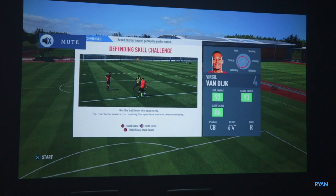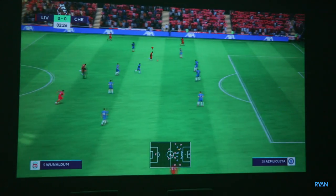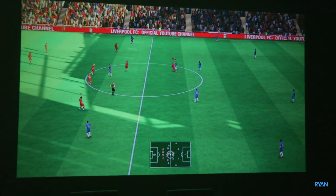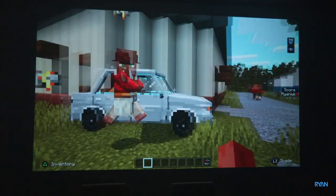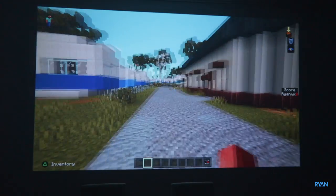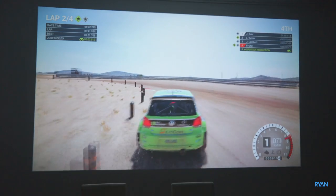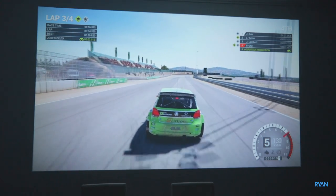Next we need to try some gaming on this projector — massive screen. This is the right way to play! Let's try another game. You can see the motion blur during gameplay.